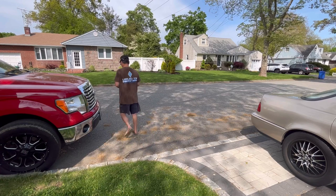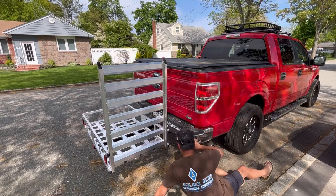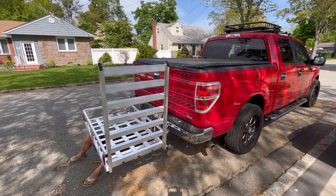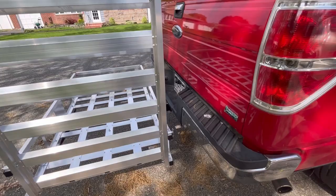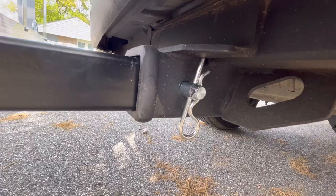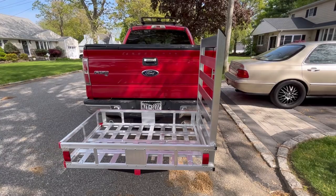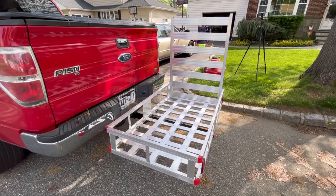Let's pull out my truck and put it on and see how it works. So here you go — I had to climb underneath just to fit it perfectly. There you go. But look at that, guys. That's how it looks.